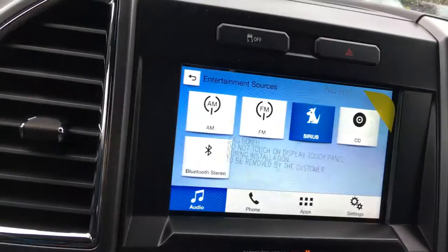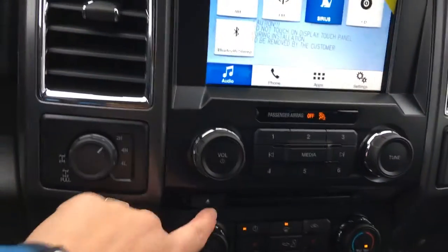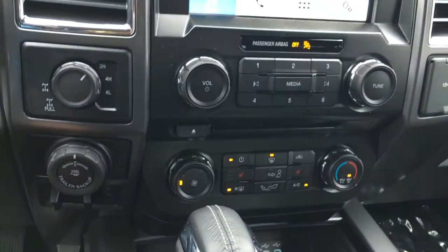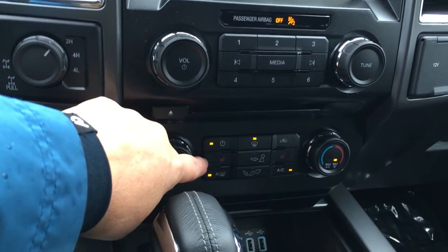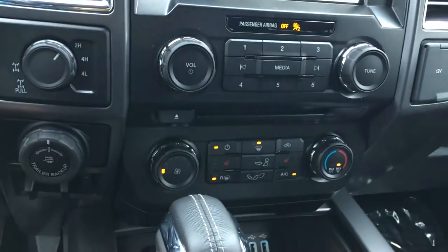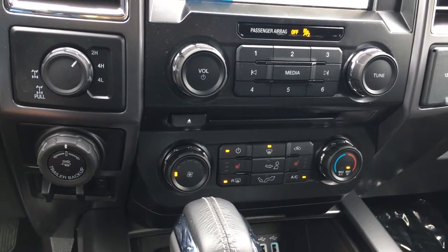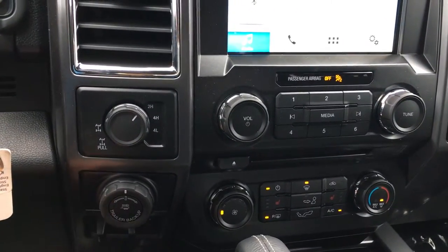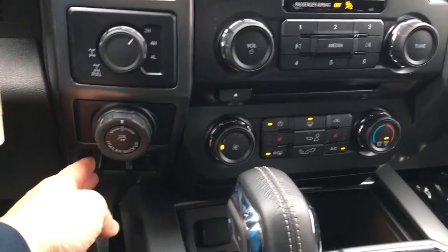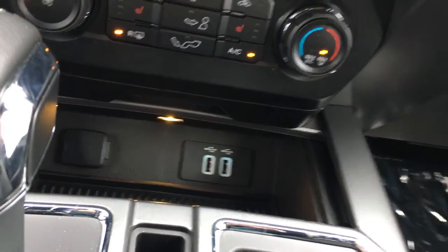Below that, you're seeing your volume and tuner. There's your CD player. Your climate control has front and rear defrost. You have heating for both the passenger and driver seats, and you have AC and max AC. You have your 4x4 and your Pro Trailer Backup, as well as your integrated trailer brake controller. Below here, a little more storage as well as power outlets and USB outlets.